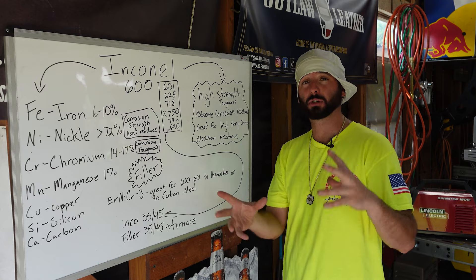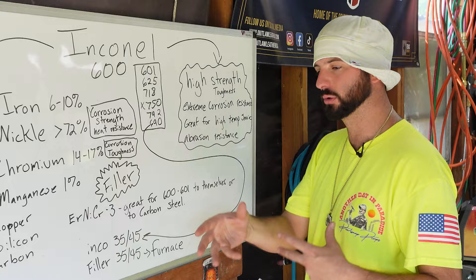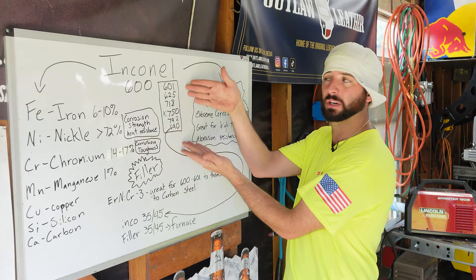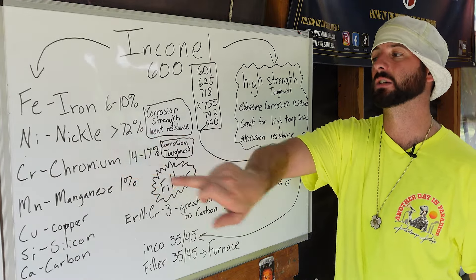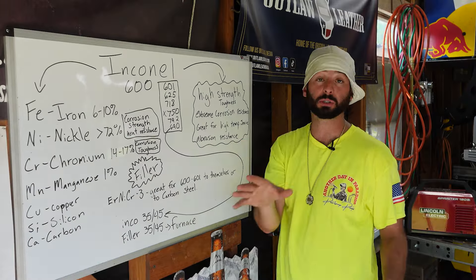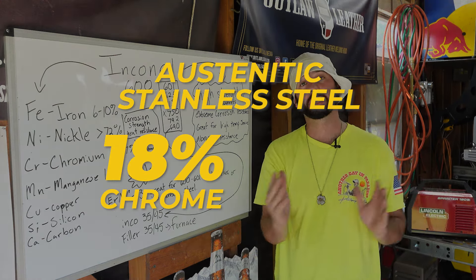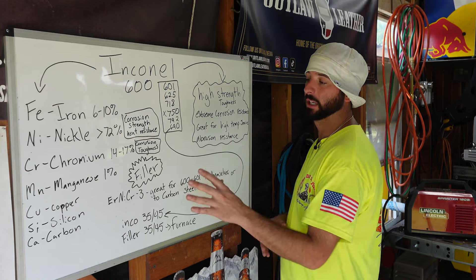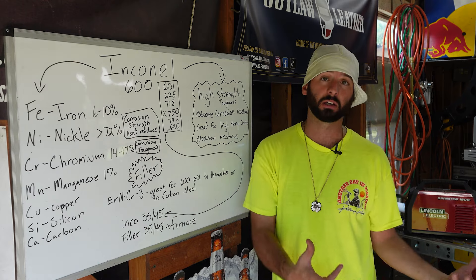That's why Inconel is so important. You're going to find these in furnace tubes where things get really elevated in temperature, where things have crazy chemicals. You'll see a different mix of elements to get different alloys of Inconel, but mostly you're going to see this high nickel and high chrome content. To give you perspective, austenitic stainless steel is 18% chrome and 8% nickel, roughly.